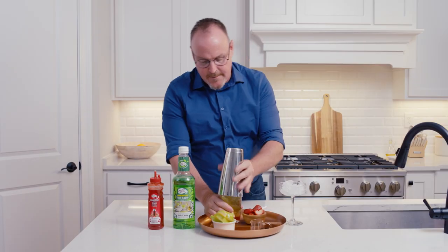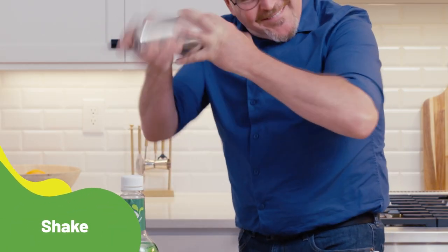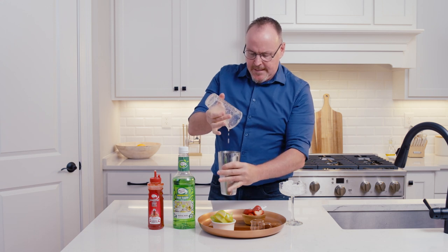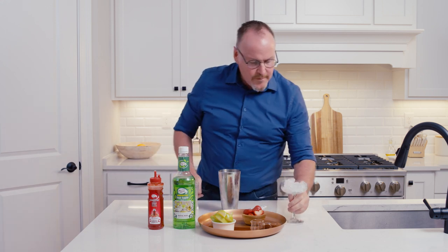We're going to shake this up, breaking those ice cubes up and getting a nice froth on top of the drink.